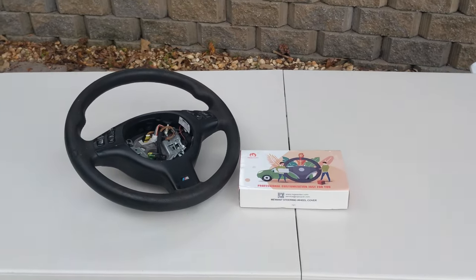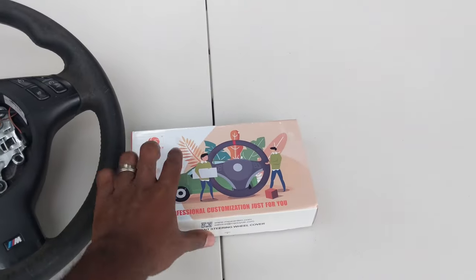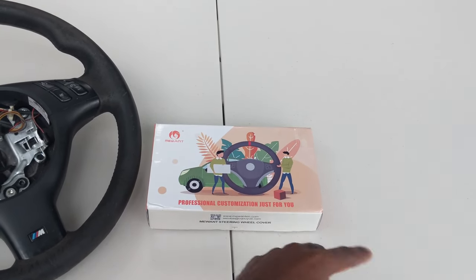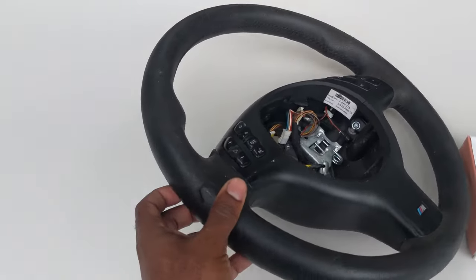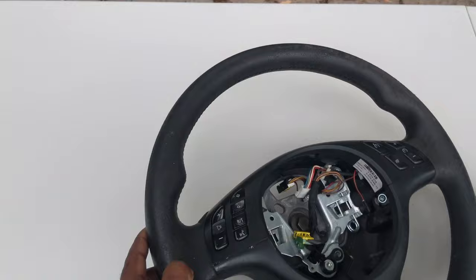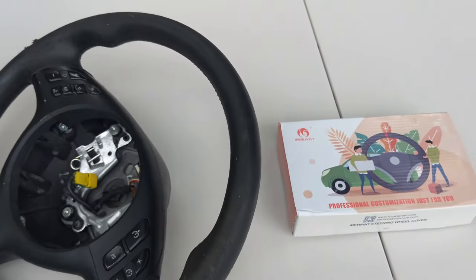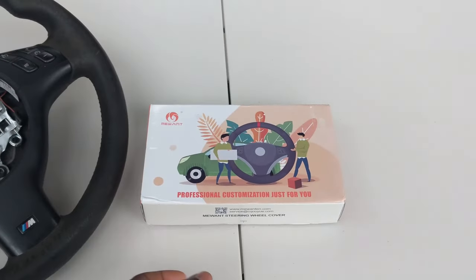What's good YouTube? Welcome back to the Southside. I have here a Mewant Professional Customization Just For You Steering Wrap Kit, because my Alcantara ZHP wheel has seen some better days and it's time to give it some new clothes. So let's see what we got in the box.